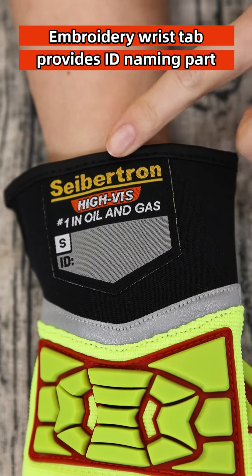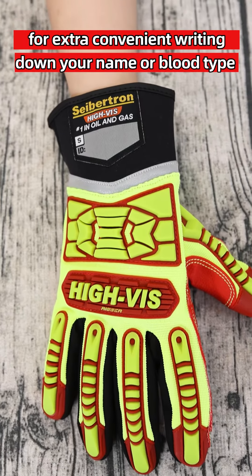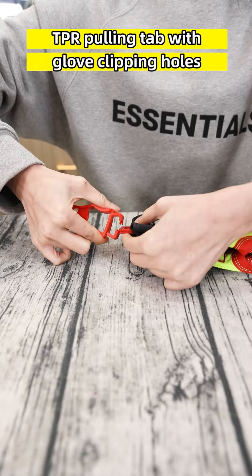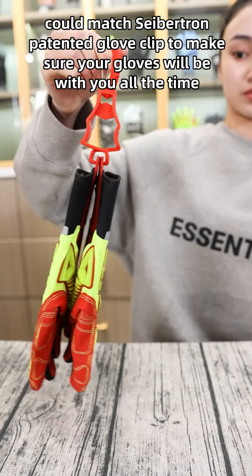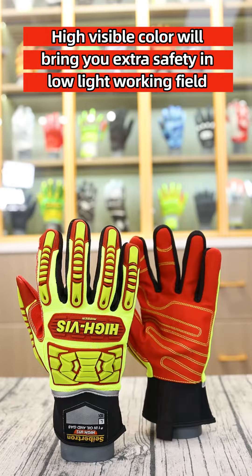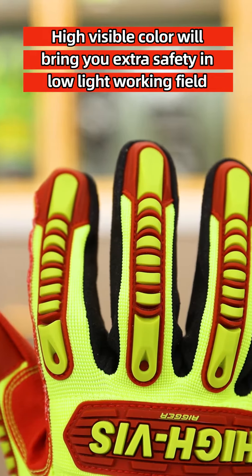The embroidery wrist tape provides an ID naming area for extra convenience to write down your name or blood type to distinguish yours from others. The TPR pulling tape with glove clipping holes can match the reception patented glove clip to make sure your gloves will be with you all the time and reduce hand injuries caused by glove loss. High visible color will bring you extra safety in low light working environments.